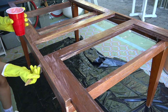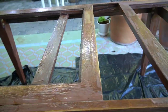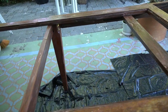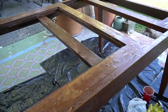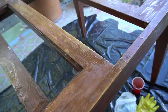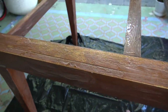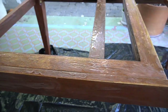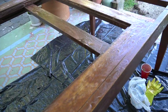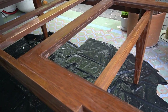I finished applying all of the stripping gel and it seems to be working — a lot has already come off and I haven't even started scraping. I'm going to let this sit for about 30 minutes to an hour before scraping it off.